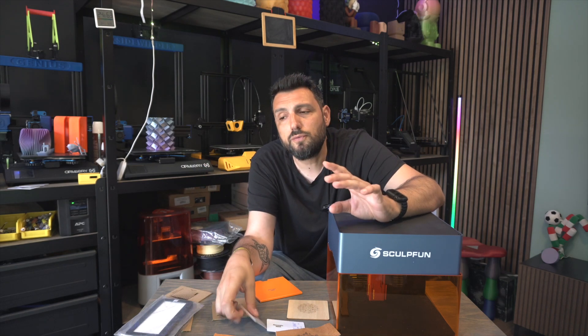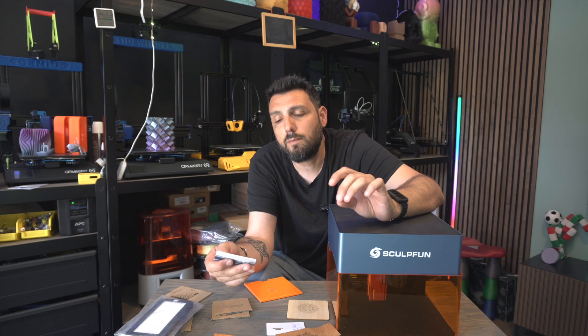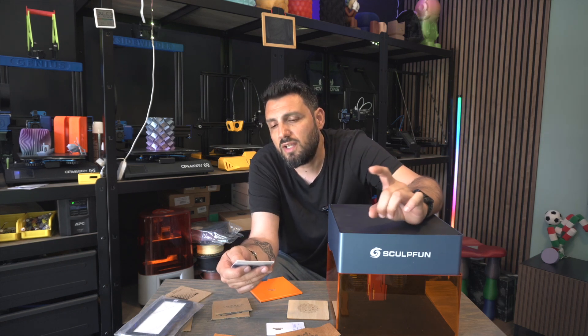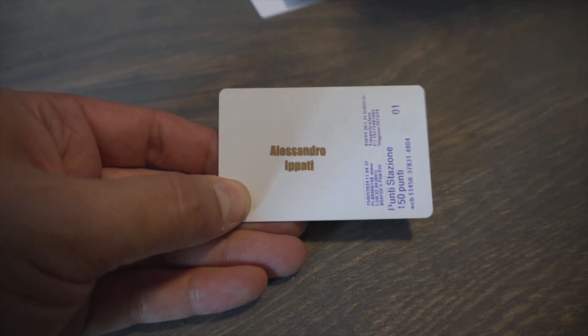I was curious to see how this engraver performs on plastic, since I use a lot of 3D prints. This is a ski pass from the snow resort we visited this year, and I just engraved my name on it.